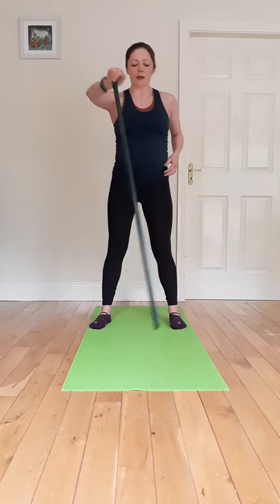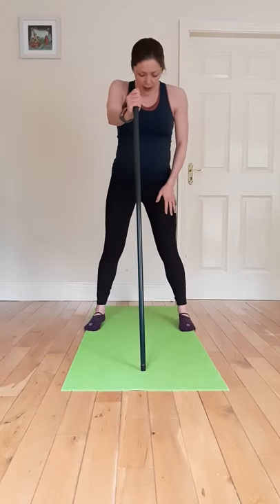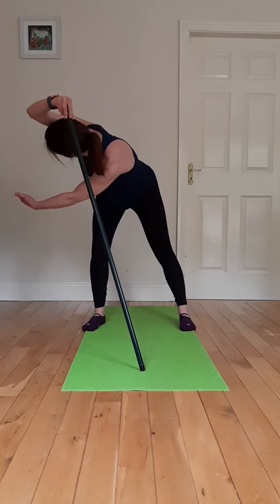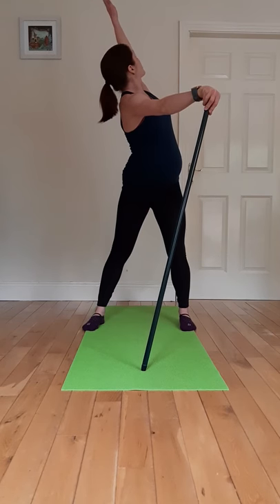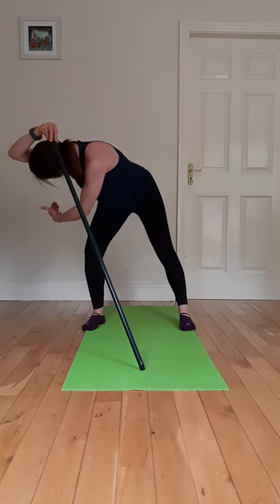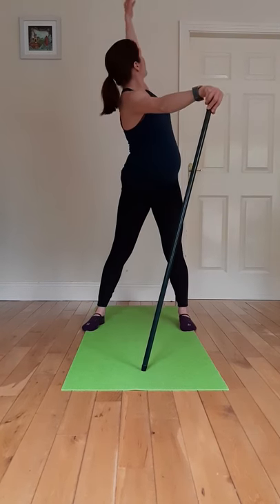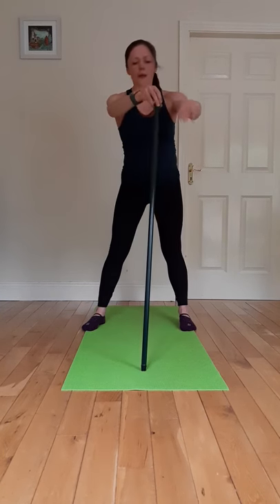And back in, and one final one — just thread the needle using the stick. We're going to place the feet again hip distance apart or slightly wider, and we're going to thread that hand through. Just follow the movement with your eyes so you're not straining your neck, and bring it around and back up to the ceiling. You can add a little bit of a stretch or movement into the legs if you want. One final one on this side and we'll swap over.